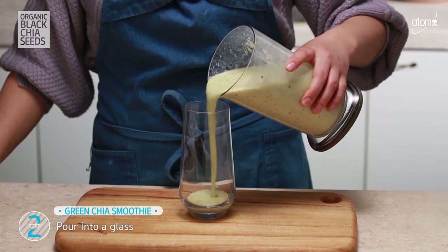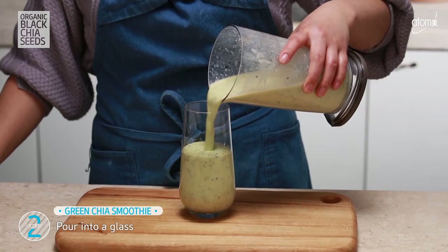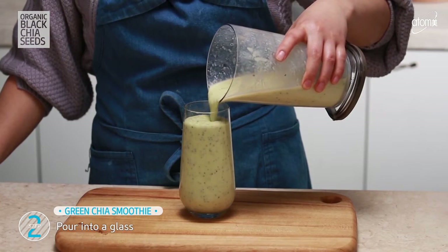Pour it into a glass. And that's all you do to enjoy this bright and fresh green chia seed smoothie.